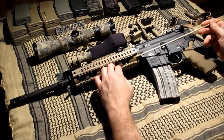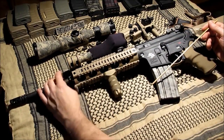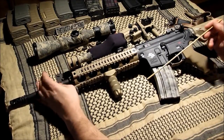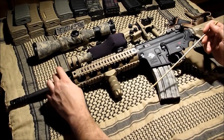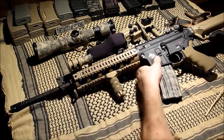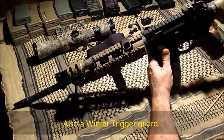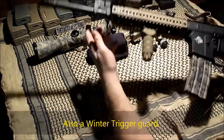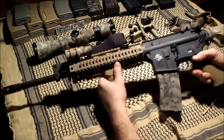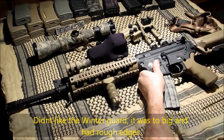The YHM light rail is super high value — about ninety dollars. It also features a Yankee Hill Machine gas block with a folding front sight. It came with a side sling mount as well.